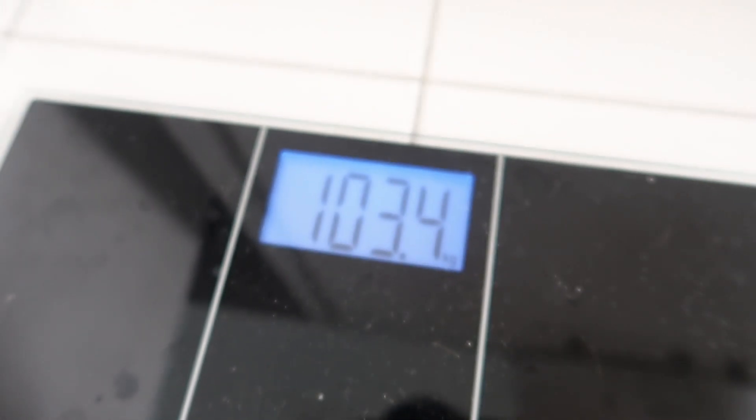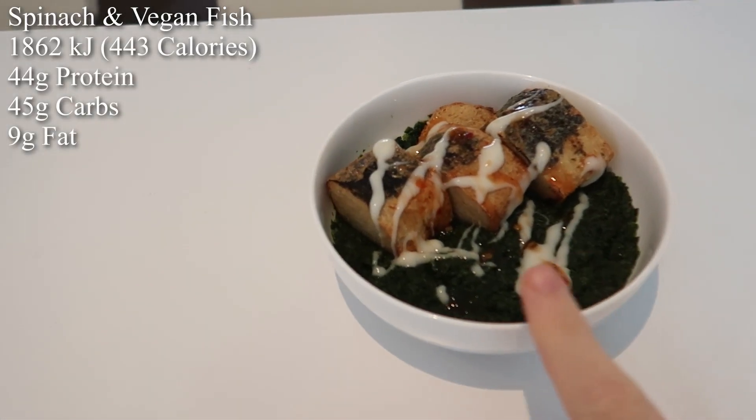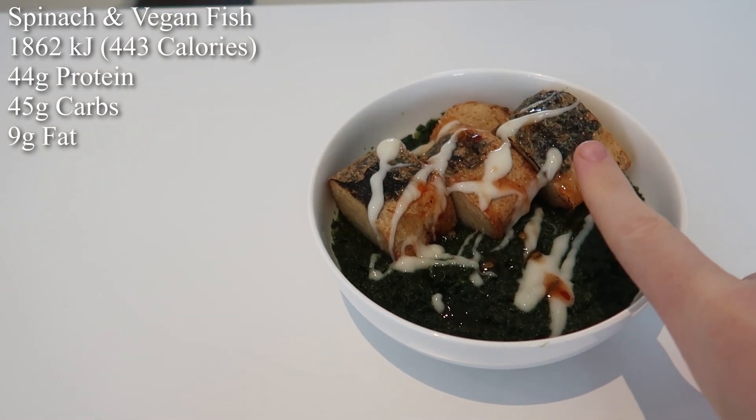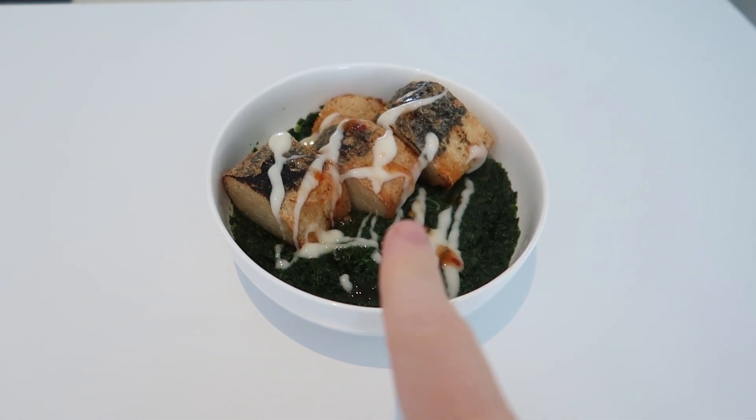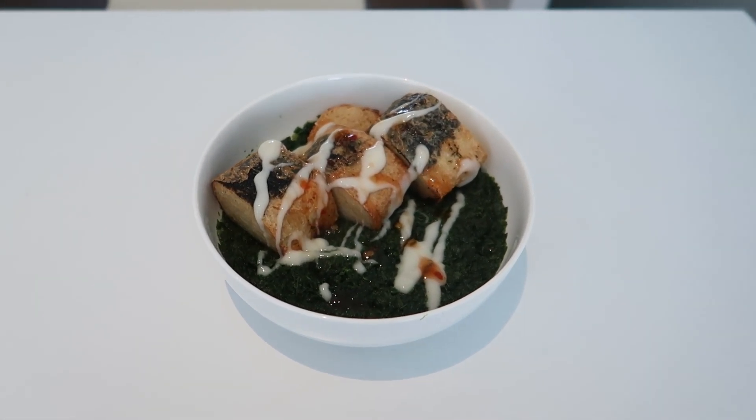All righty, let's have a little look at what's going on here. 103.4. Good morning gang. 250 grams of spinach, 200 grams of lamb yong fish. Real simple, real easy. Mayo, sweet chili sauce — breakfast of a champion.